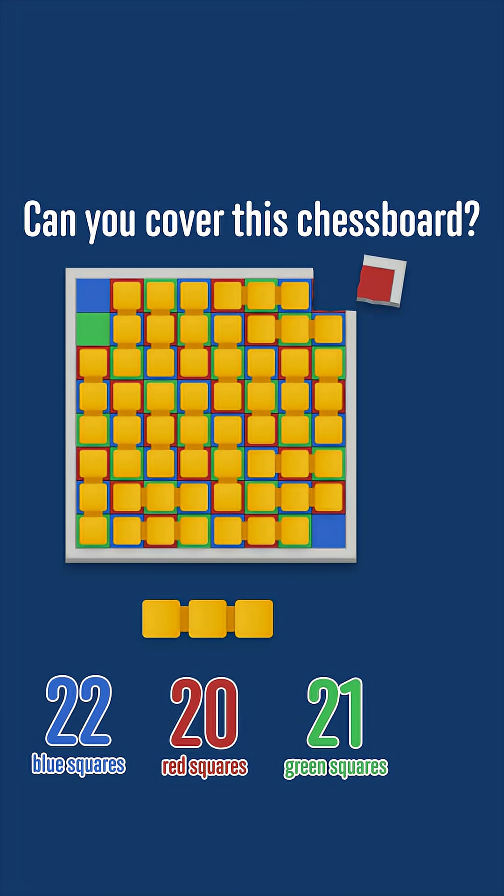But the argument we've made here does rule it out definitively, and whichever of the corners you remove, you can't find a tiling.